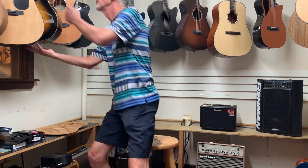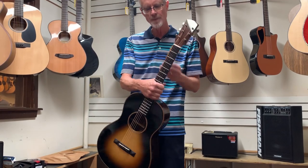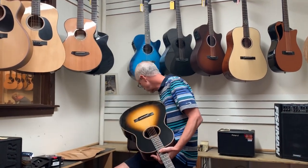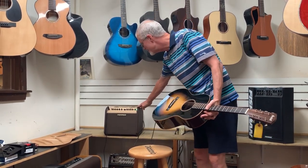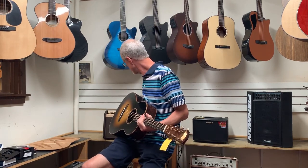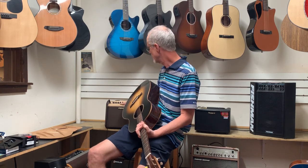Again, pluses and minuses to both of those pickups. Let's listen to both of them — I actually have two guitars here, each with one pickup in it. This is a really nice Bedell Coffeehouse Parlor guitar, a new instrument that comes with the K&K installed. I'm running both of these through a Fishman Loudbox Mini acoustic guitar amp — a really basic, straightforward guitar amp — with the low, mids, and highs all at 12 o'clock, so a very flat response.